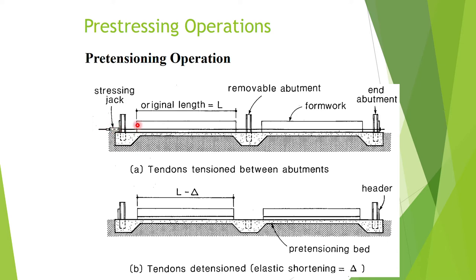Before jacking the steel, molds are already placed to cast the concrete, with holes for the steel to pass through. We put the formwork in first for the length of the structures we want to cast, then place the steel and jack it so the steel is in tension. After jacking and placing the mold, we pour the concrete and wait for it to harden.